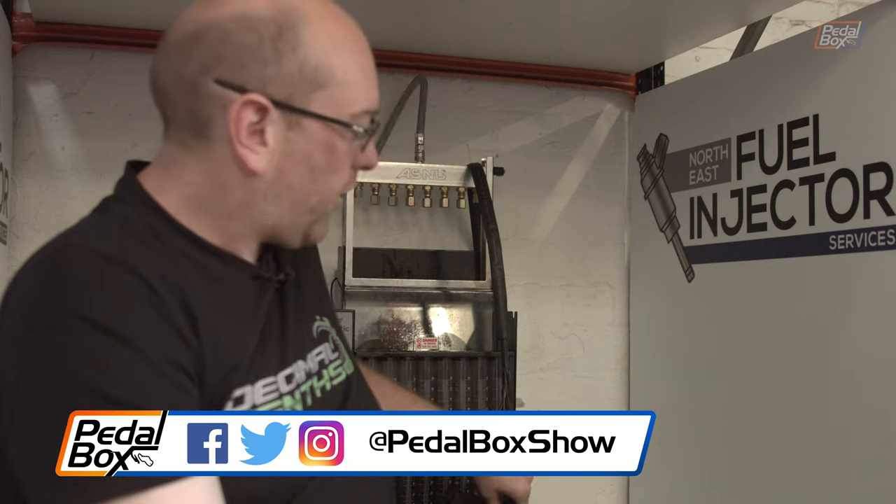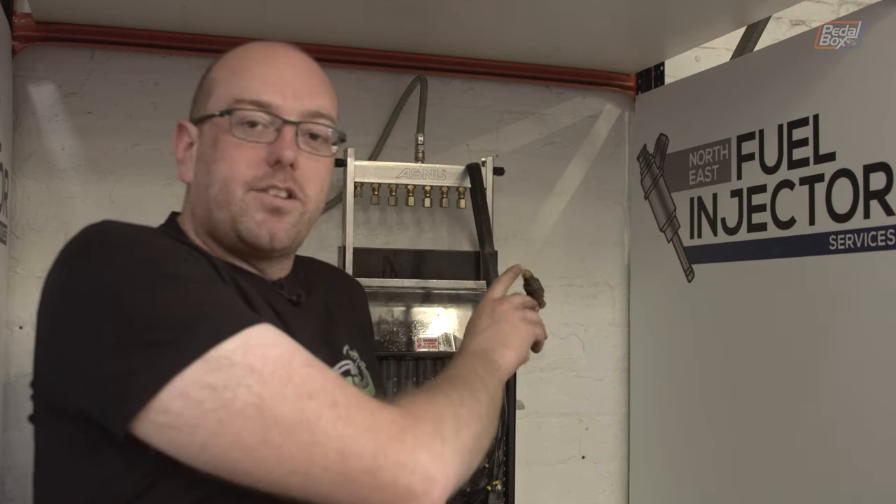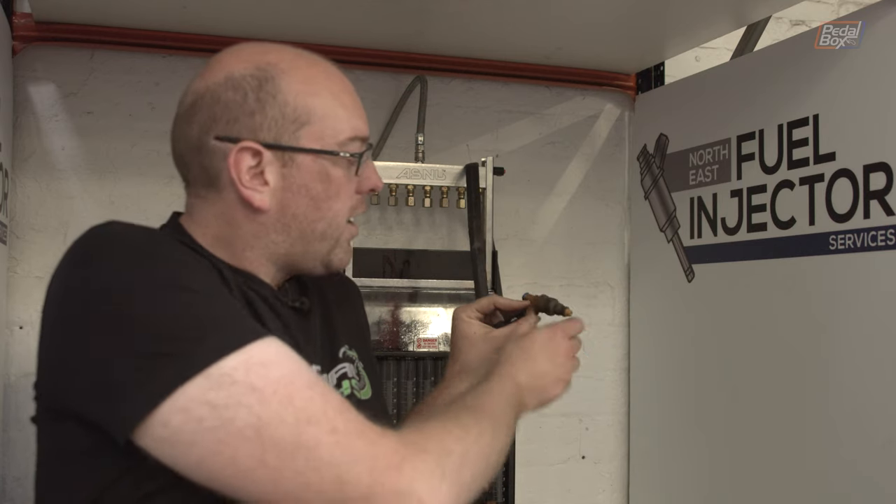Next up we're going to do the injectors. We've got them all rigged up on the machine - we're going to test them first to see what they're like, give them a clean, and then test them again. This will be really interesting to see whether this is one of the problems I've been having with the engine - it's had a bit of a cough - so we want to rule out yet another possible issue. The injectors themselves are fairly clean at the top where the fuel's been going in, but where they've been sitting in the head they're quite crusty. They've definitely been in there the full 10 to 12 years I've had the car, probably longer beyond that.